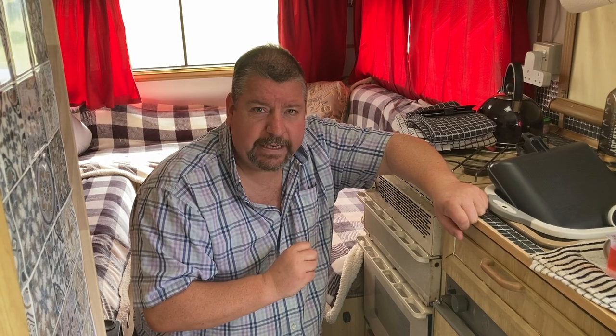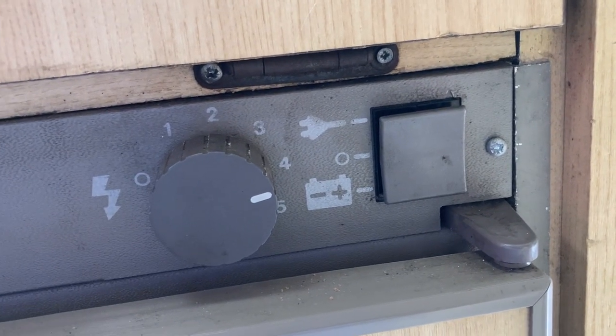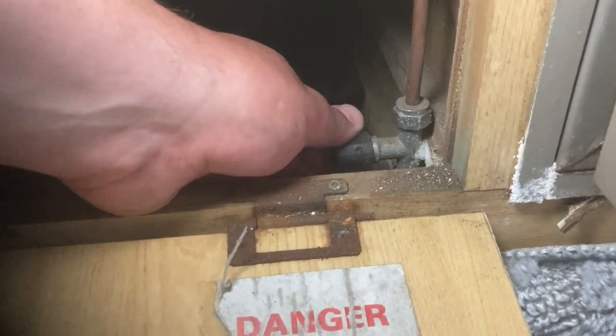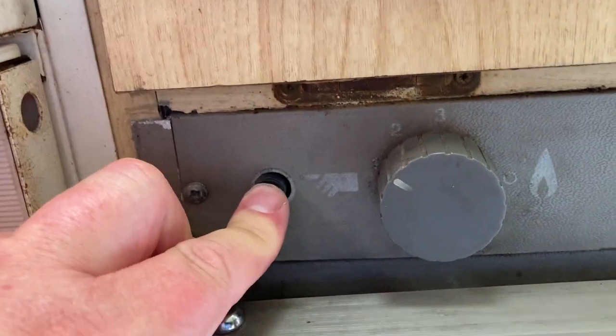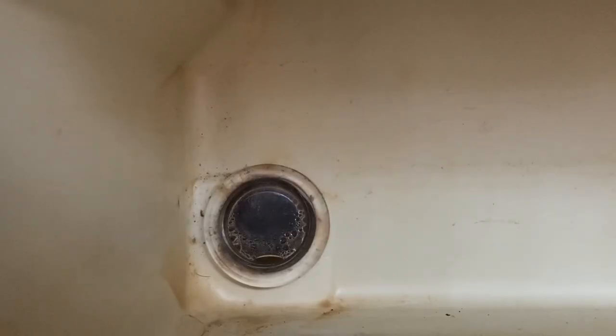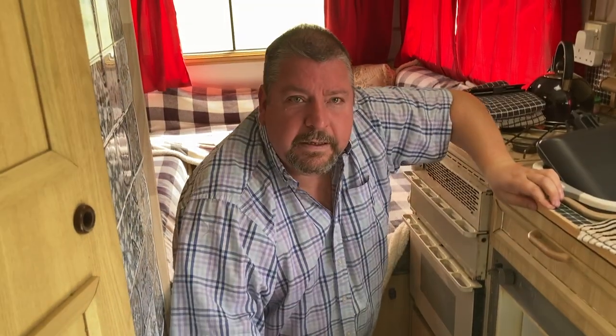To light it on gas: first make sure it's turned on at the electrics. Most of these fridges will have a gas isolating switch — in my motorhome it's inside a cupboard. Make sure the gas is on. If you look inside the fridge at the back you'll see a little glass window. To light it, turn the gas on, hold it in, and light it a few times. Watch the little glass window — you'll see it sparking, and eventually you should see a little blue light, which means the fridge is lit on gas. It might take a couple of attempts.